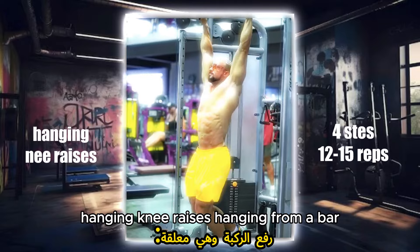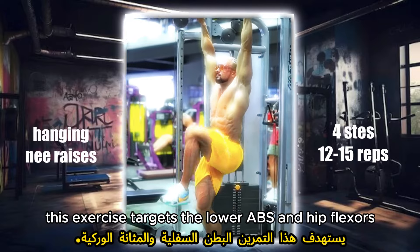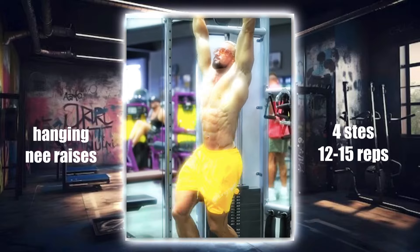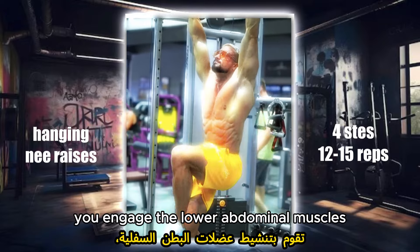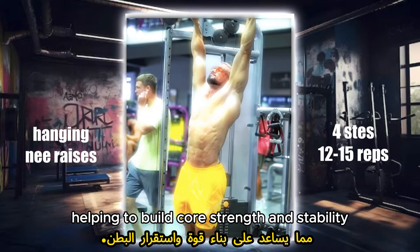Hanging knee raises. Hanging from a bar, this exercise targets the lower abs and hip flexors. By lifting your knees towards your chest while hanging, you engage the lower abdominal muscles, helping to build core strength and stability.